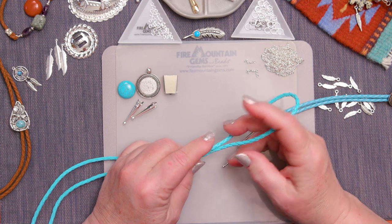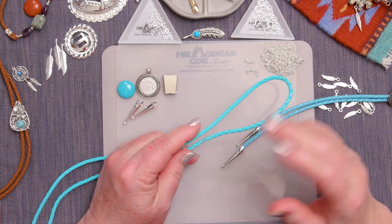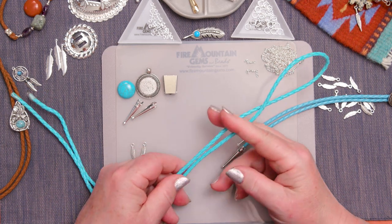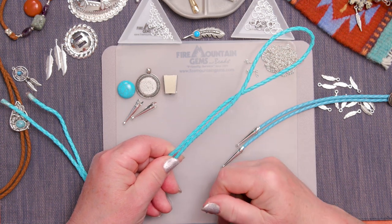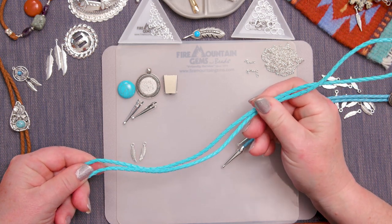I love having bolo ties available because I have always struggled to find the right gift for a man. They can be for men or women, but it's hard to find gifts for men sometimes — so even if they're only going to wear it twice a year at Western night, it's a great gift. Let me show you how easy it is to make a bolo tie.